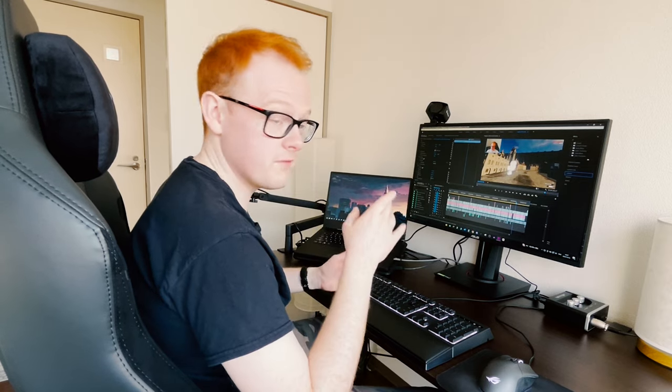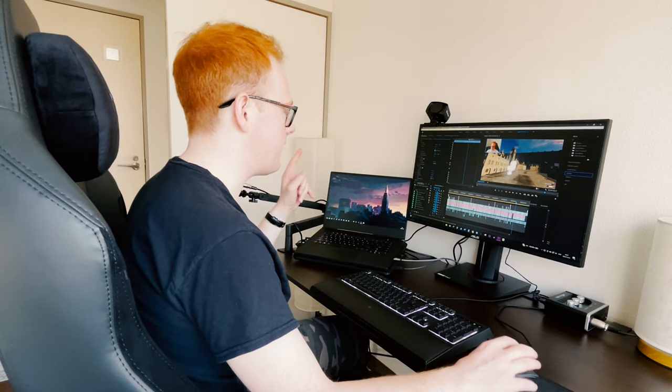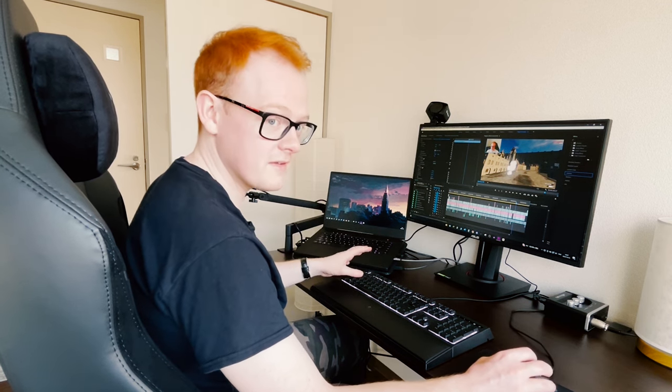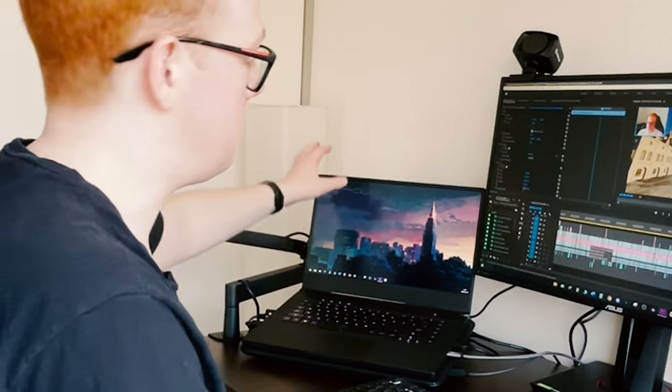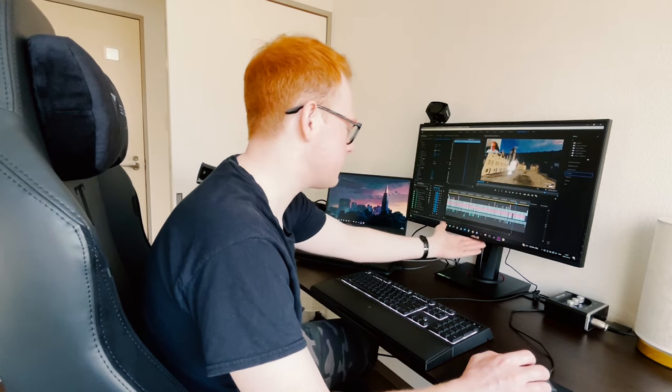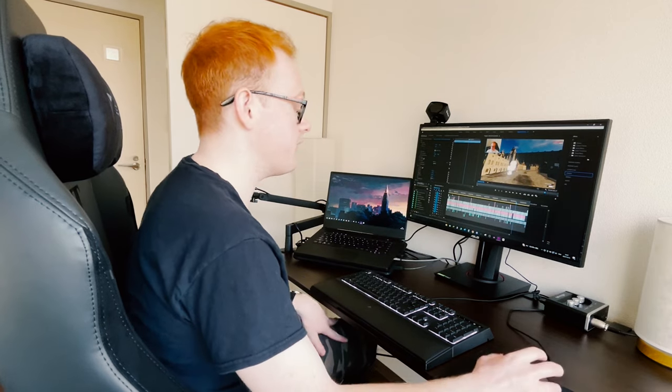Always have dual monitors when video editing — at least two. You have to have two because you need to be able to see what you're doing and edit at the same time. I used to only use this laptop and one monitor to edit videos, and it really sucked. That's why I got this new monitor, and it helped me a lot.